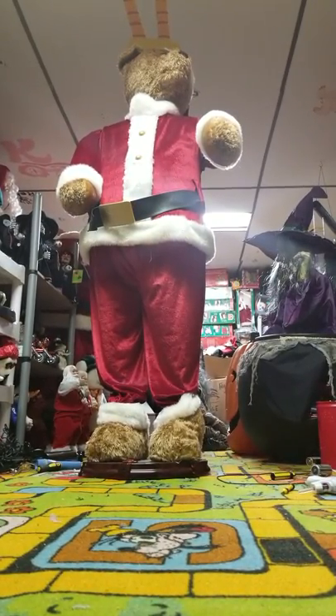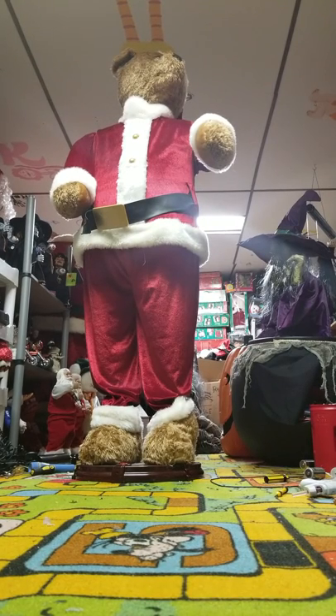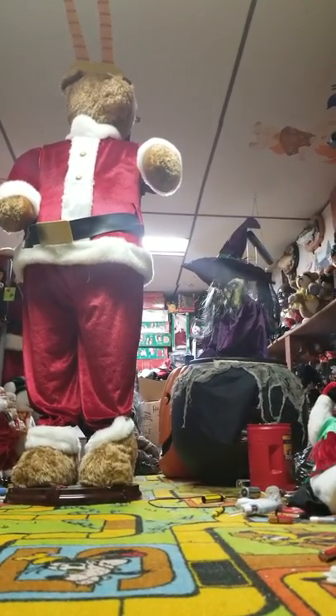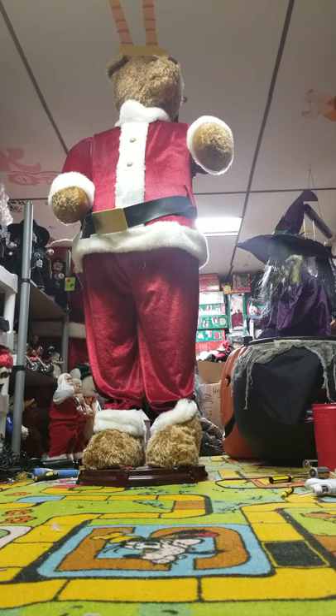Hello everybody. This is just a little video showing you a few tips on older Jimmy life-size animatronics, because I've been getting a lot of comments recently asking how to collapse them, how to carry them without breaking them, or how to get them uncollapsed.